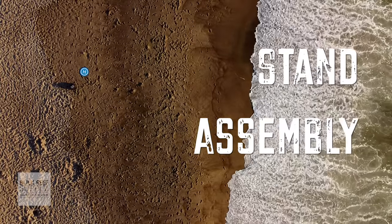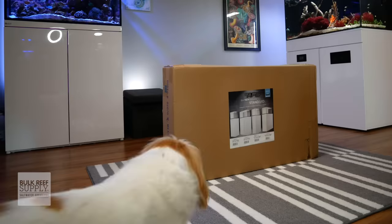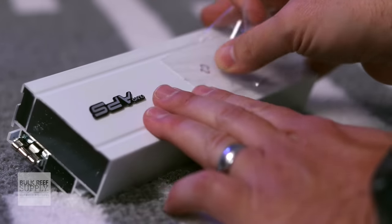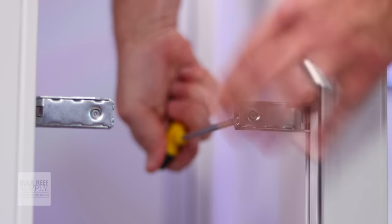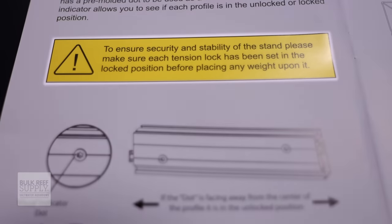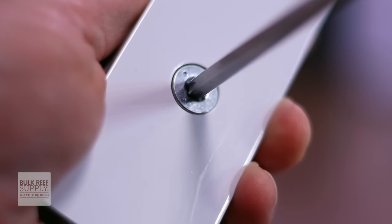We're going to start by putting the stand together, but if you didn't purchase a stand, go ahead and skip to this timestamp to start on the tank. Carefully unbox everything and place it on a soft surface like cardboard, carpet, or a rug — the aluminum edges can be sharp and could scratch your wood floors. Remove the protective plastic stickers from the aluminum pieces. The hex torque wrench is included, but you'll also need a Phillips head screwdriver. All of the aluminum pieces are locked together using that hex torque wrench. Make sure that all the pieces are in the unlocked position with the dot pointing away from the center. After you finish the assembly, but before placing the tank on top, double-check each tension lock to be sure it's securely fastened.